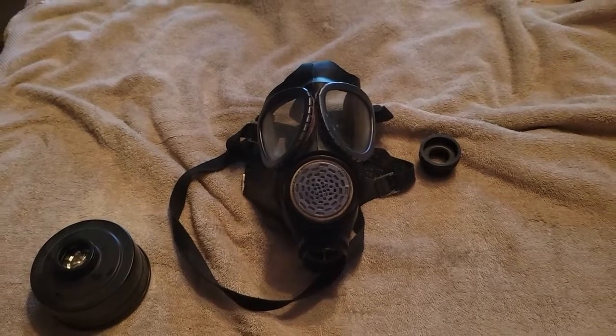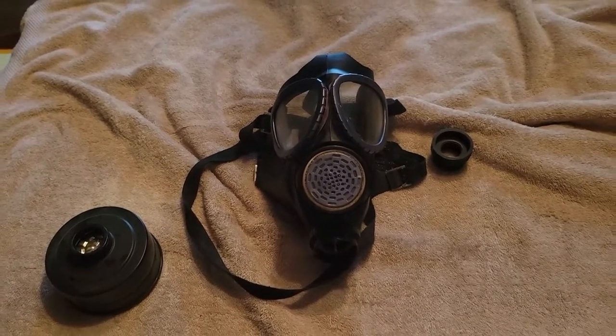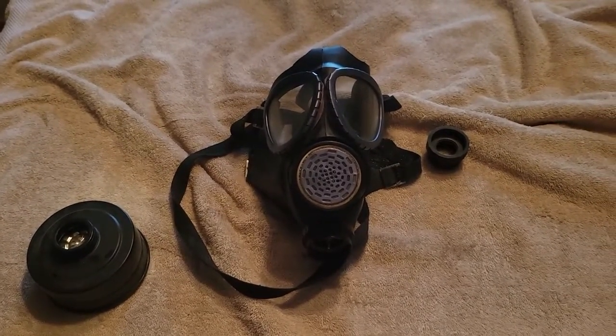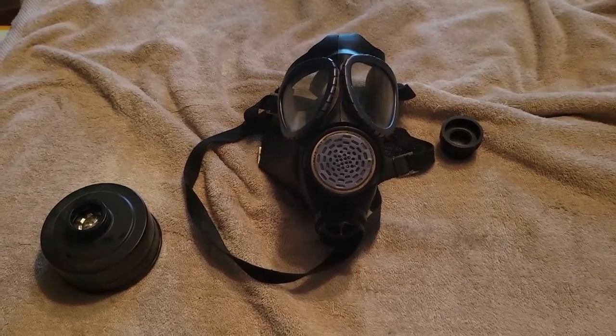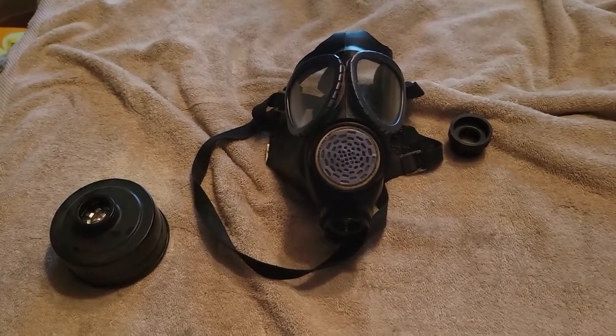This is a Bulgarian PG1. I believe this was meant to be a backup military mask to — I can't think of the designation — but it was the Bulgarian clone of the M17 cheek filter mask, or to be technically correct, the Czech M10 cheek filter mask.